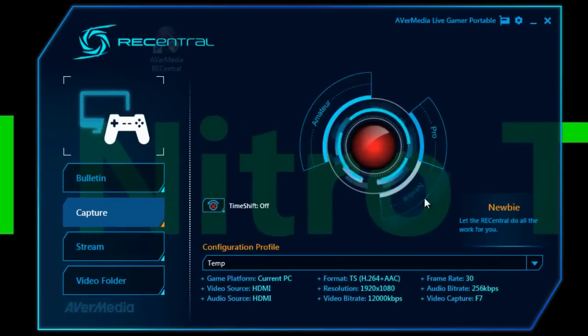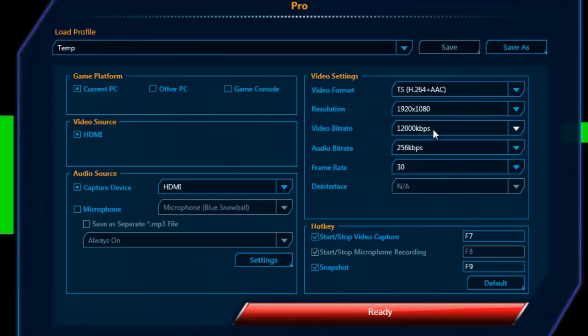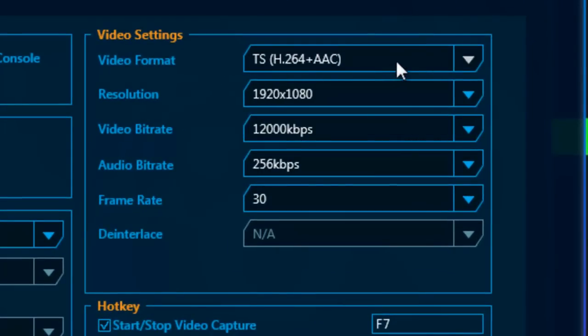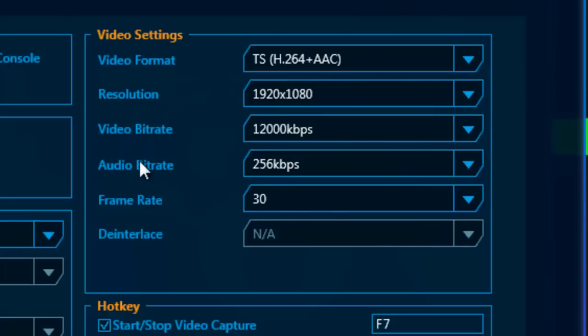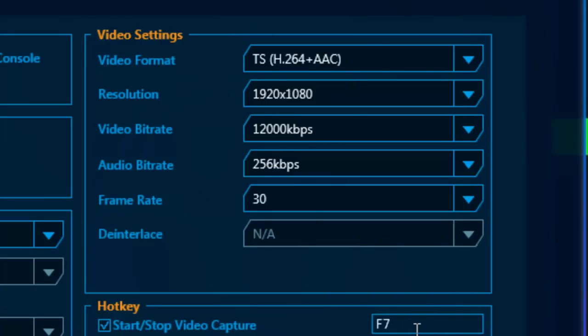Once the program opens up, you'll see you have some options to play around with. I prefer to use the Pro settings because it gives you the most control and the most customizability. So video formats — you can use TS or MP4, and all the frame rates under the sun. The video bit rate, the audio bit rate, the frame rate — pretty much all the parameters can be changed.